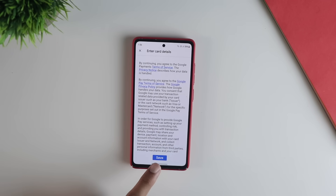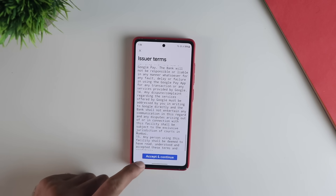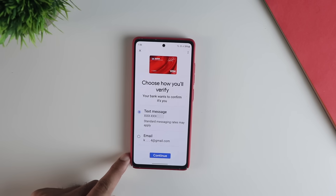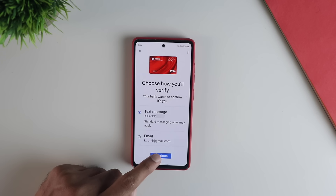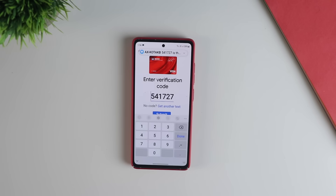Once you do this, click on 'Save card details' and your card will be added. It will also be verified with the bank — you need to agree to the terms, and it will send you an SMS or email. You then need to verify with an OTP. Enter the OTP and you are done with adding the card on Google Pay successfully.